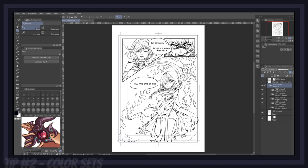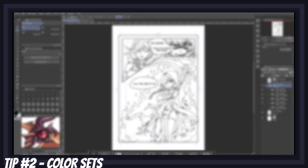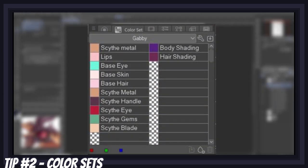With your reference sheets close by, now is the time to save even more time! A great way to do that is to create color sets for each of your main and side recurring characters. A color set is essentially a catalog of color swatches used to quickly color your character without having to pick from a reference every time you need to color a specific character.